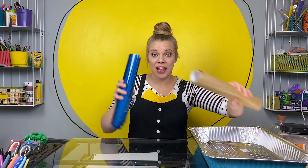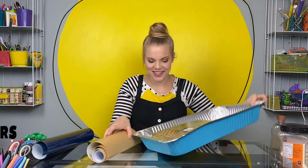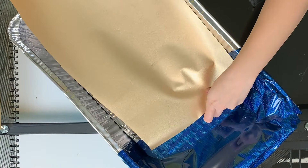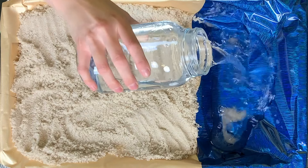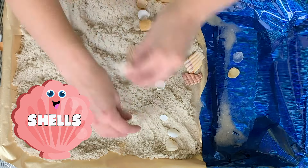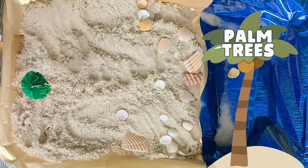Today I'm going to be using vinyl and aluminum containers. Now, time to fill it up. Sand, water — what else is at the beach? Let's add a few shells. Maybe some palm trees.